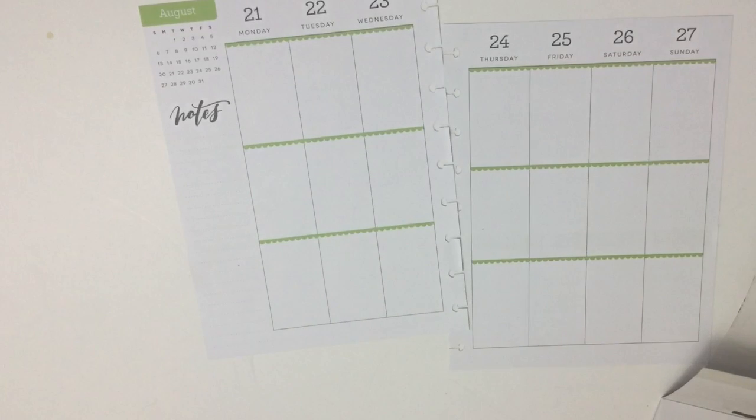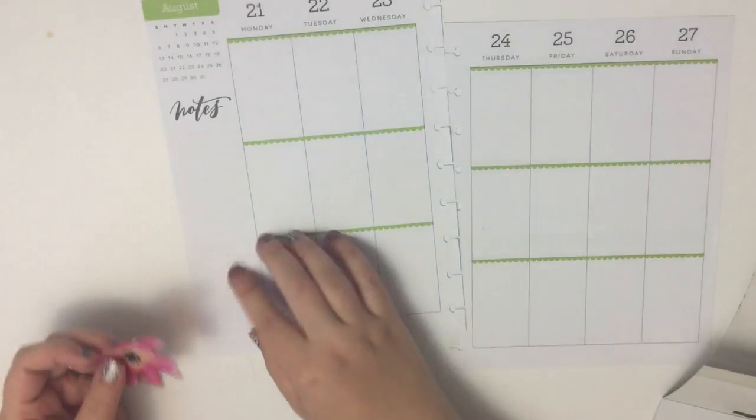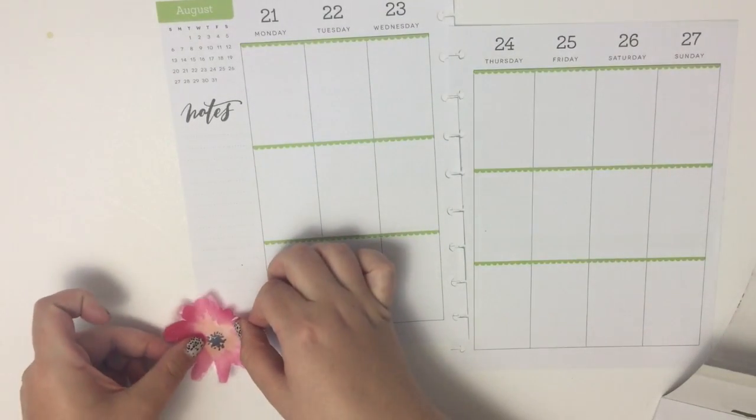We're going to start over here in the corner — but you can probably guess what I'm going to do. I'm pretty predictable when it comes to florals: I'm going to put some floral stickers in the corner.